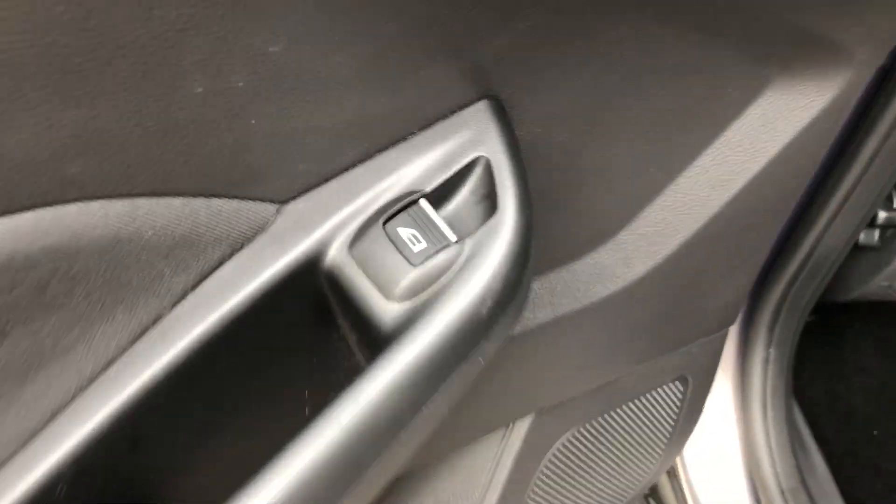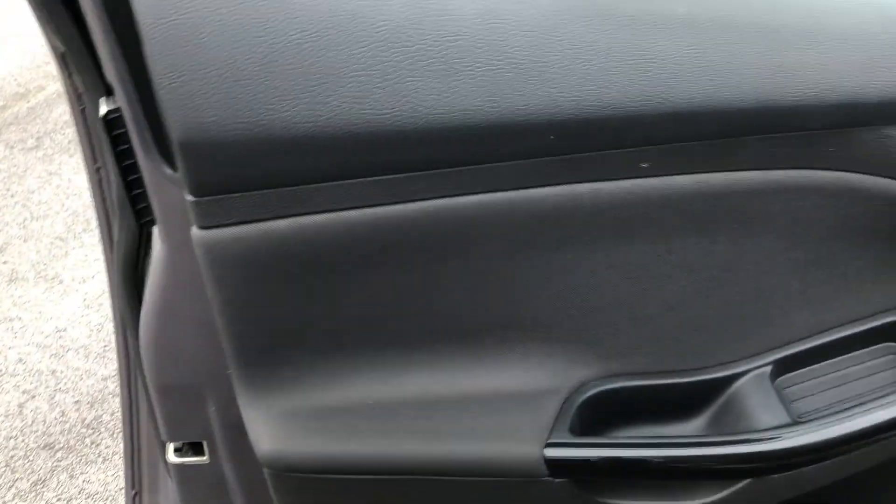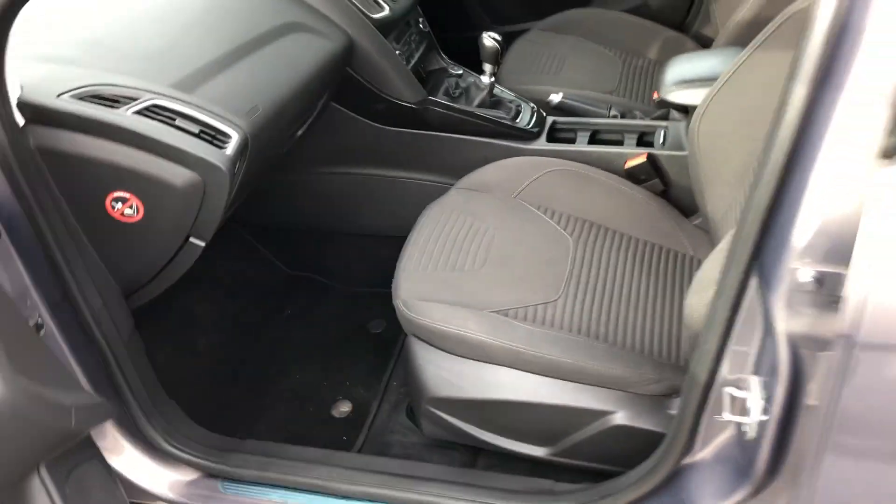Door card again — absolutely fine. Electric window control. Can't see any holes, rips or tears — all looking nice. And then the front passenger finally, to show you there's no damage on that door card, electric window control, and the passenger seat — no damage, no rips or tears, or anything.